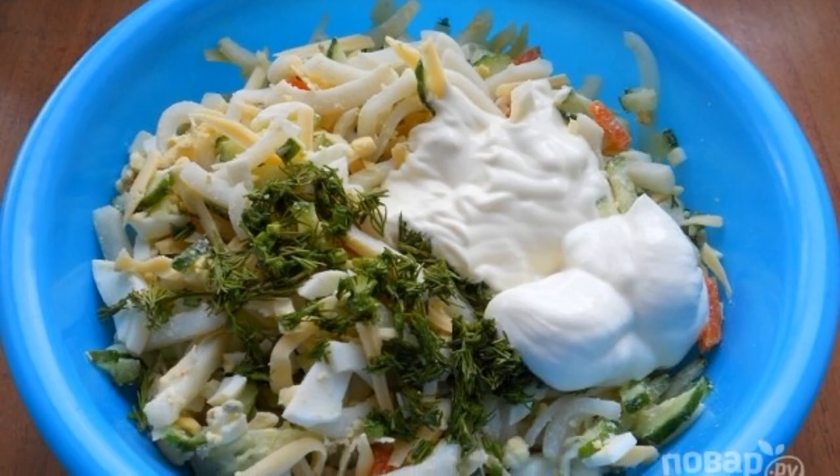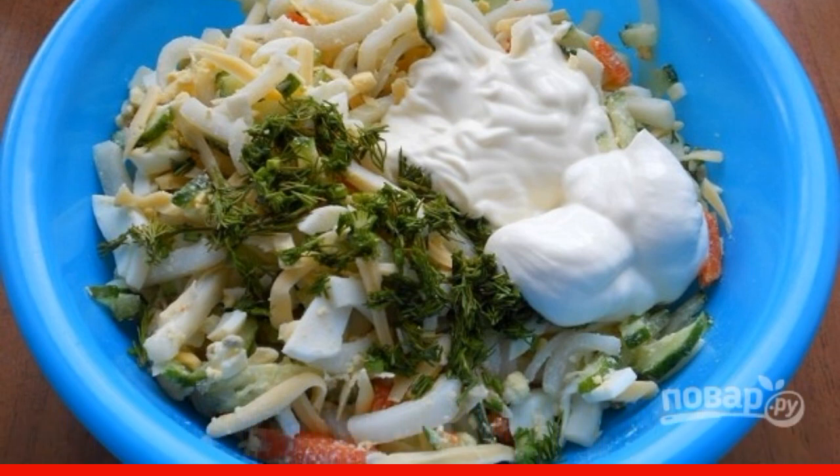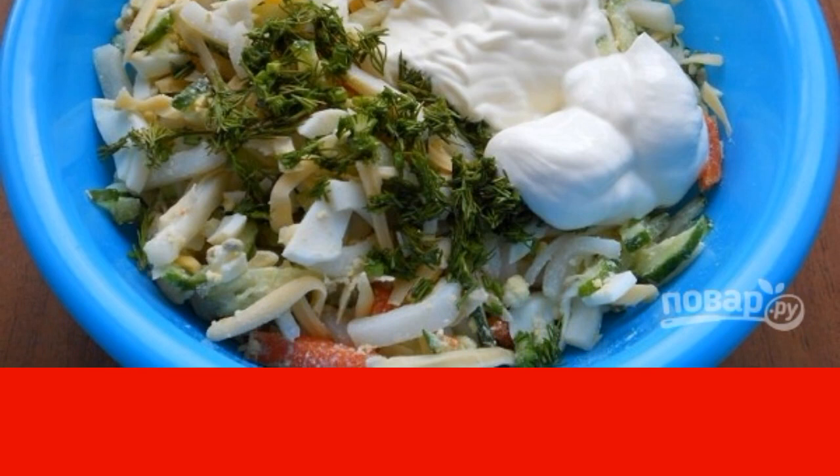Step 4: Add chopped herbs, garlic passed through a press, and sour cream with mayonnaise. Mix everything carefully, and you can serve the salad to the table. Enjoy your meal!